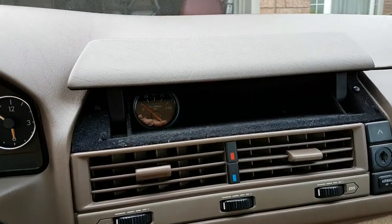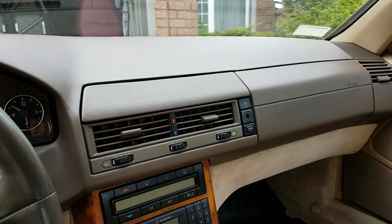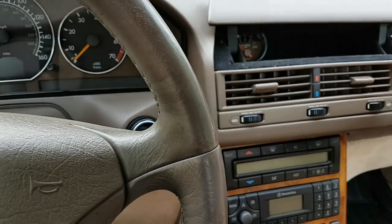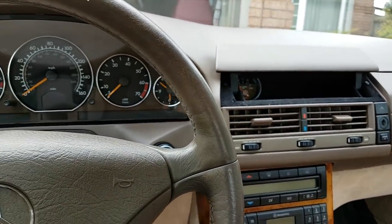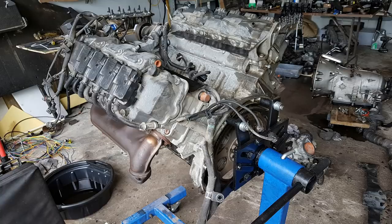I decided to place the gauge in this compartment so I don't have to look at it all the time. I can just close it and the car looks like a factory SL500 with no visible modification. If I happen to have a warning light on the dash I can open it and check my oil pressures. This whole install cost me under $100. I also finally decided what to do with the M113K engine I bought - I'm deciding to keep it and rebuild it, but I'll talk more about that at the end.